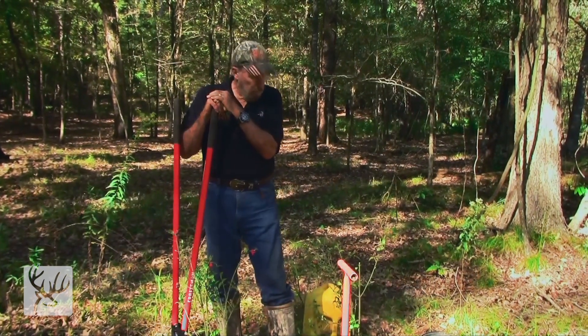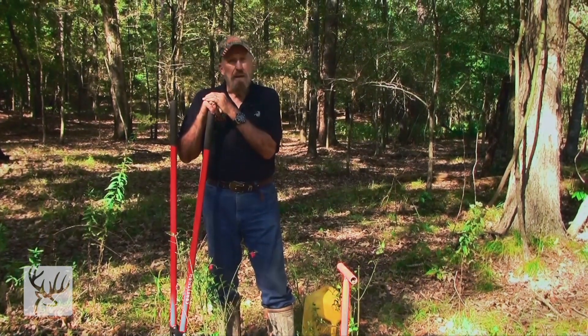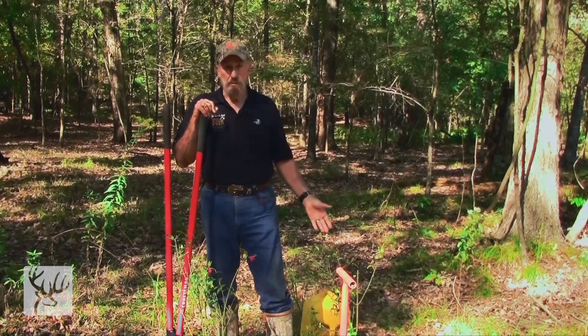If you plant them right, I guarantee you're going to like the browse plants that we have to offer at WildTree. I'm Dr. James Crowell — this is my world.